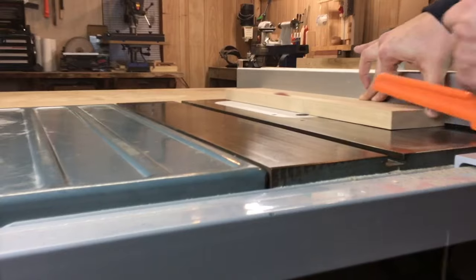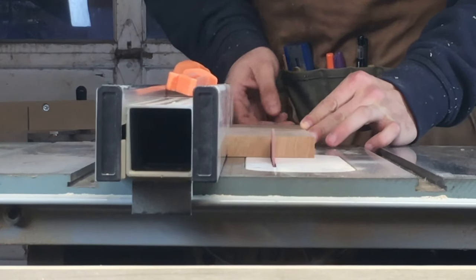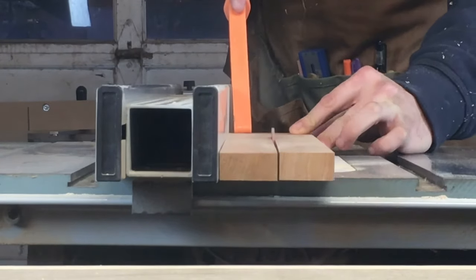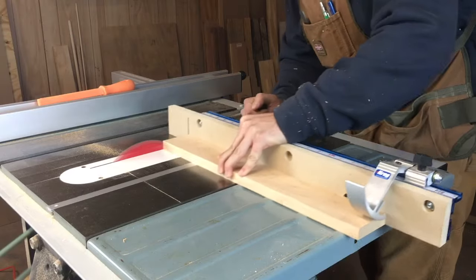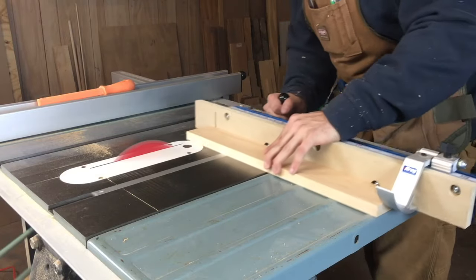Next, I rip the maple down to final width, which is 3 inches. And the cherry gets ripped to strips just wider than an inch and a half each. Then I square up one end of each board and cut them to rough length, which is about 20 and a half inches.